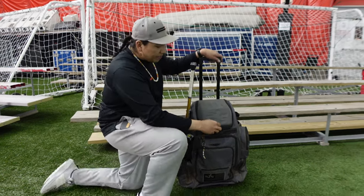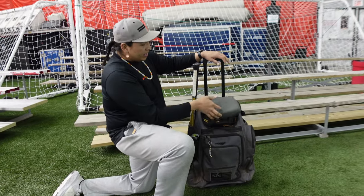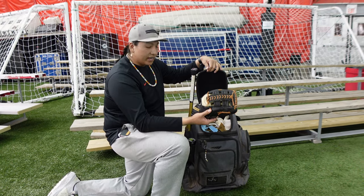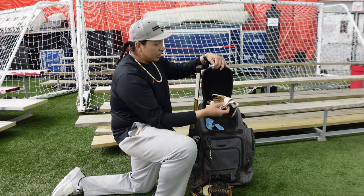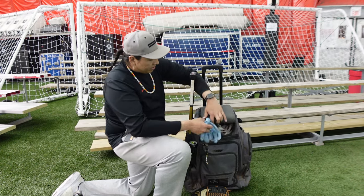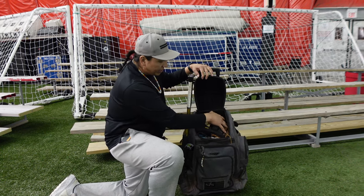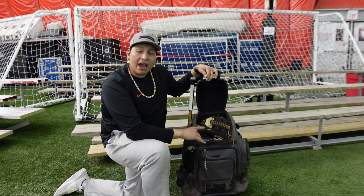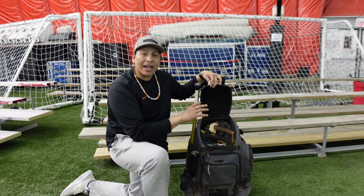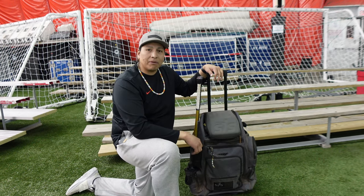Now let's go into the top pocket real quick. Inside of this top pocket, how I like to carry it is I keep my glove in here — this is a 13 inch glove — and usually I'll keep two pairs of batting gloves in here. I can fit two gloves in here, but it's pretty snug. You got to get them in pretty tight.